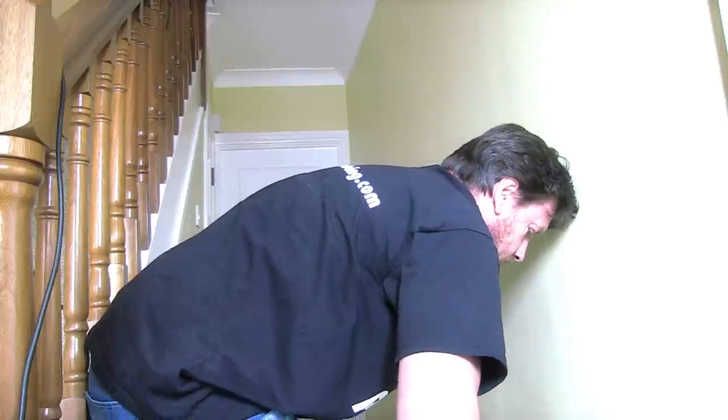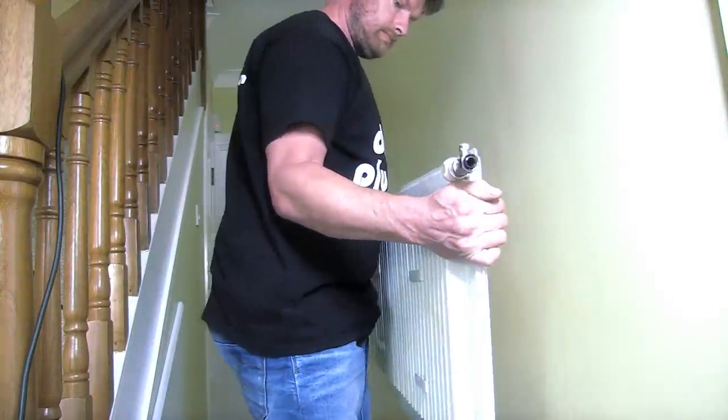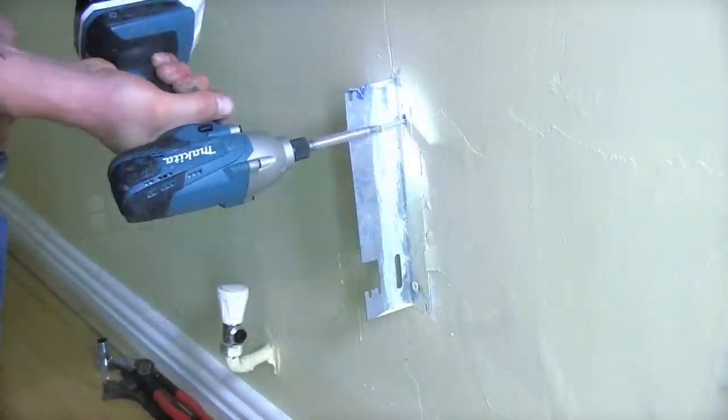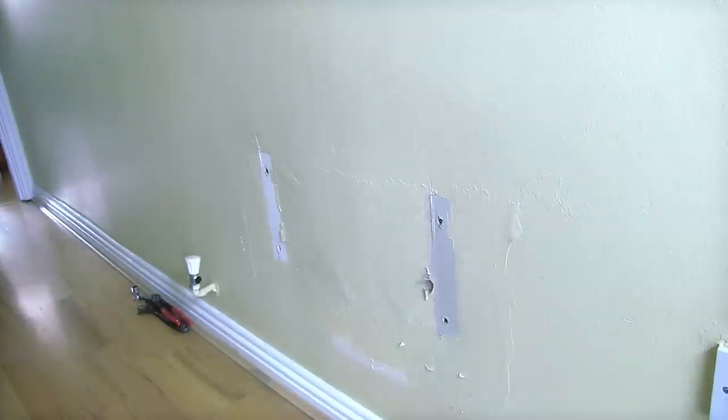Now all we have to do is turn it upside down. We are now going to take off the old brackets from the old radiator. Now everything is removed. We're going to offer up the new radiator and put the brackets on and then hang it up.